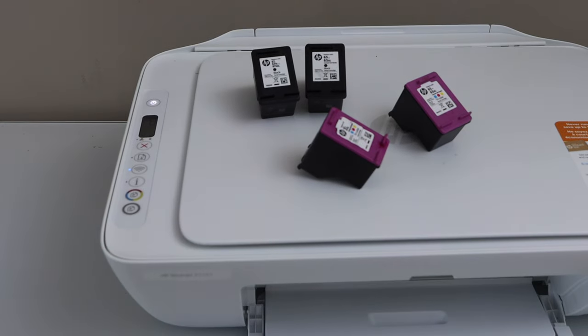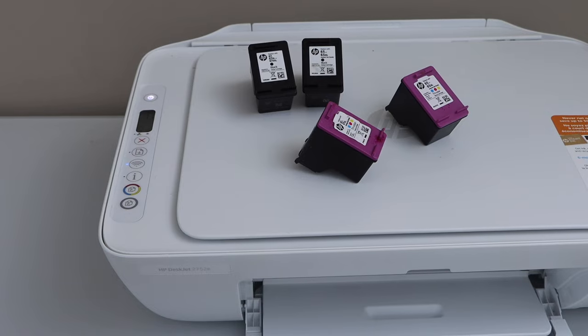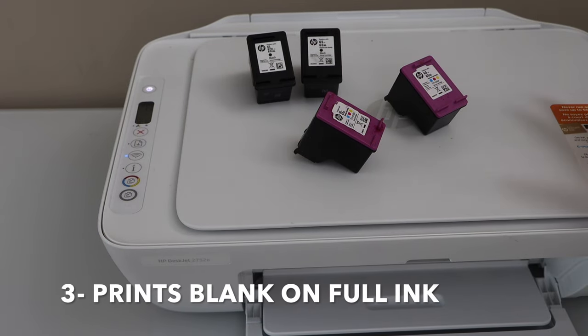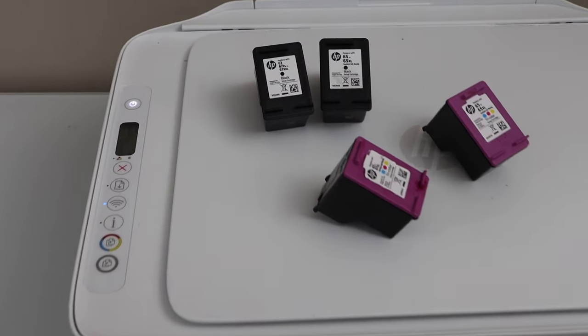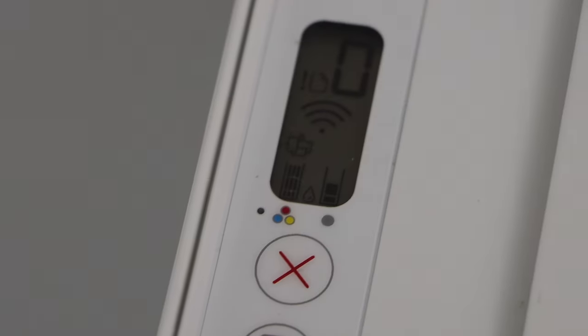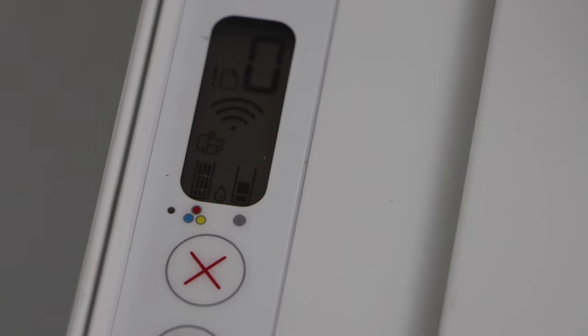This will help the printer to recognize the ink cartridges. You can also restart the printer again so that it works properly. Another problem is when your printer doesn't print anything on the page even though you have full ink or a lot of ink showing on the main screen.